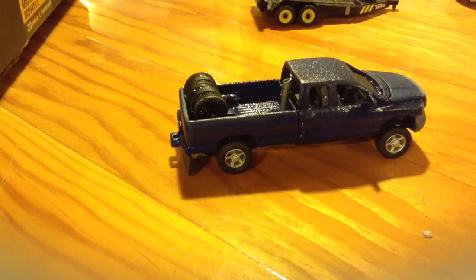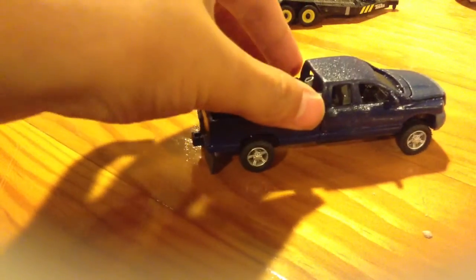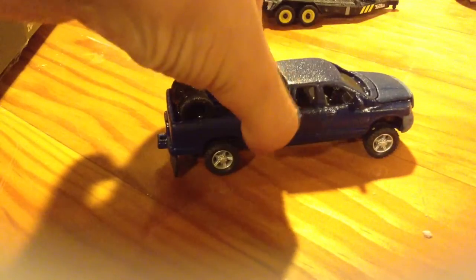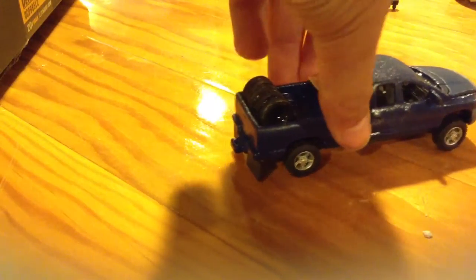Then I'm going to take my snippers, grab onto the popsicle stick, and just cut it. This is a longer piece — it's a piece that just goes across your bed. And you're probably saying, well, you don't just want a piece of wood just sitting across your bed of your truck.